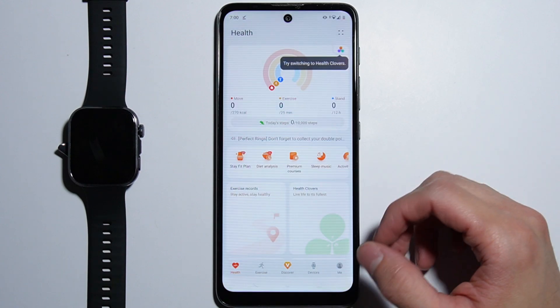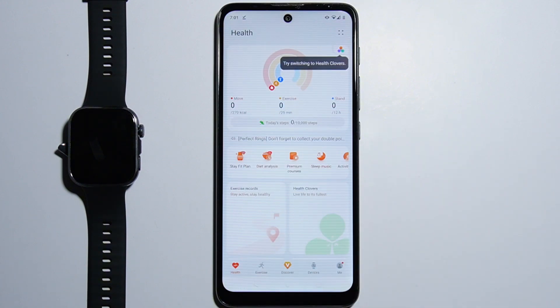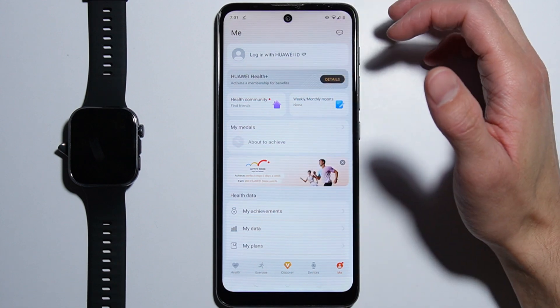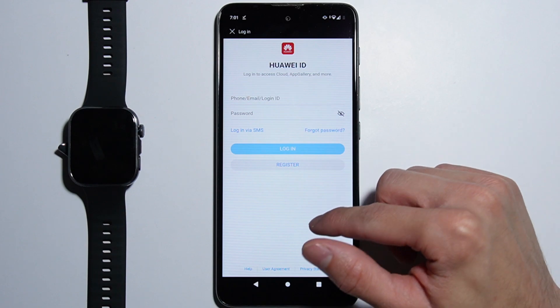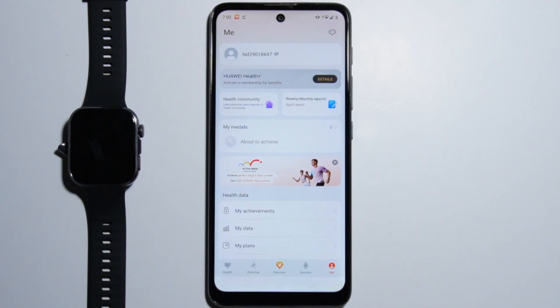Allow all the permissions, then you will need to log in. You can use some functions without an account, but some features require one. Go to the Me tab and tap Login with Huawei ID. You can log in via SMS. You can also register a new account — registering is pretty simple. I will log in quickly since I already have an account.